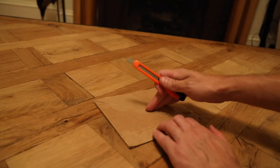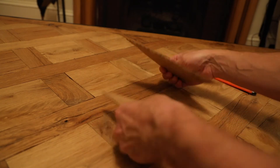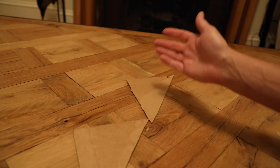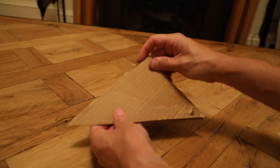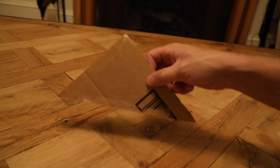Then take your now-cut square and cut it right down the center into two pieces — two triangles. Each one should be at approximately a 45-degree angle. If you made it a square and cut it down the center, it will be. My advice is to line them both up so that you can make sure that they are exactly the same size. That is extremely important.